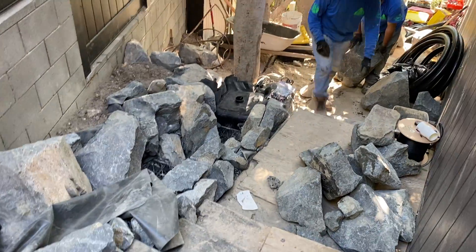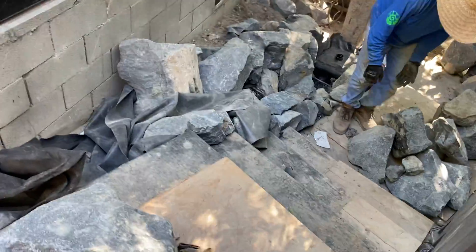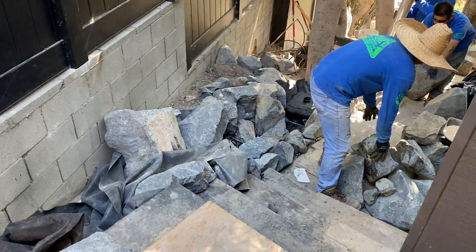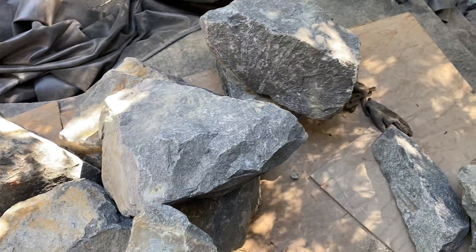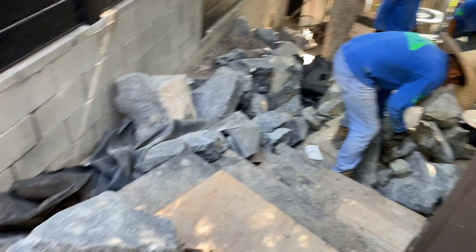This ends up in our pit down here. This is really pretty heavy — heavier than normal stone. It's sequoia gray, but it's nice and dark when it's wet. It's gonna be really beautiful.